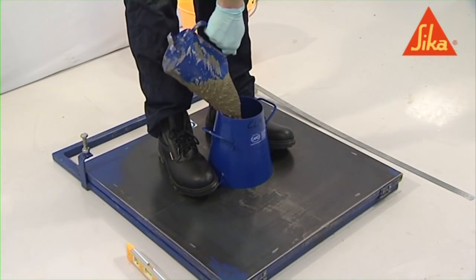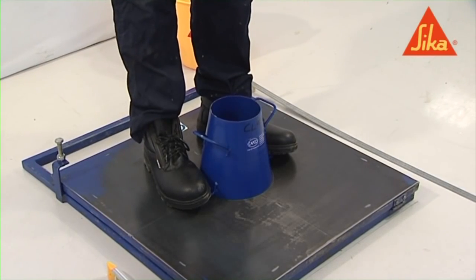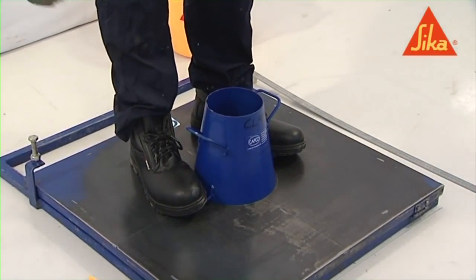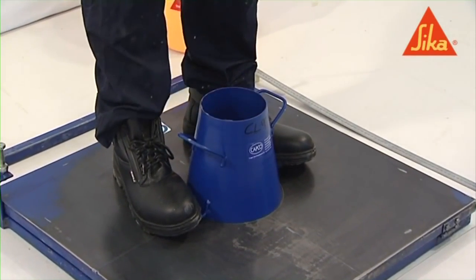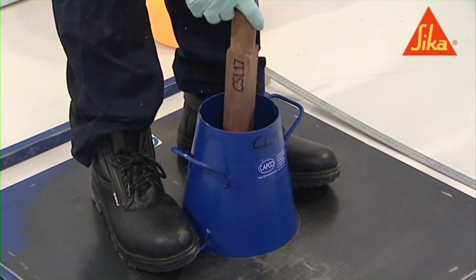Fill the mold with concrete in two equal layers using the scoop. Level each layer by tamping lightly 10 times with the tamping bar.